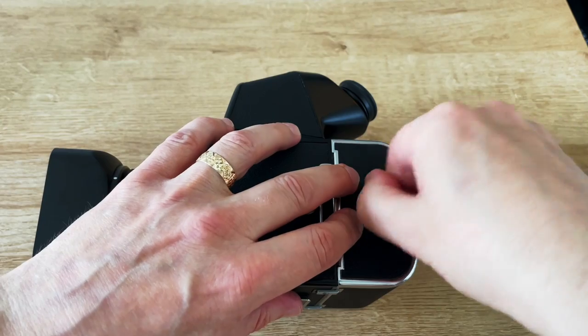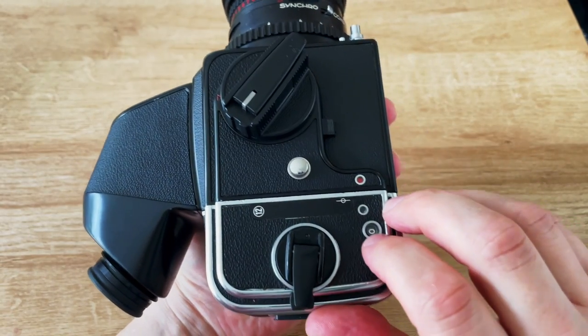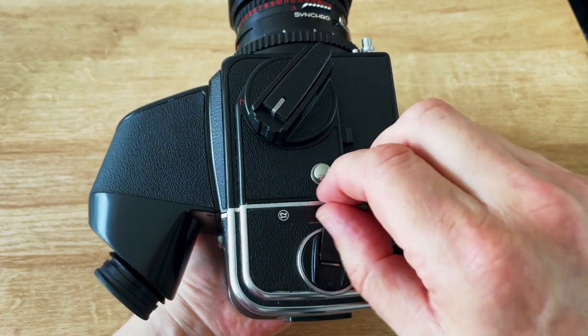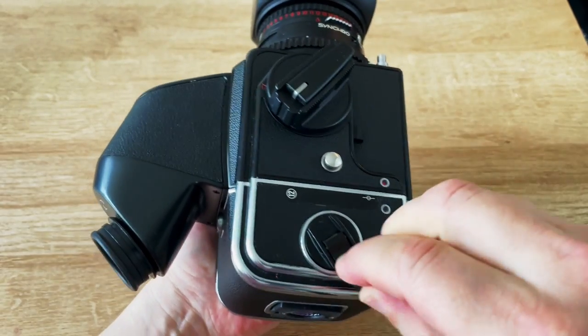Now push it back into there and turn. The camera is loaded. Next, on the other side, you pull this catch open and wind it through until it stops.